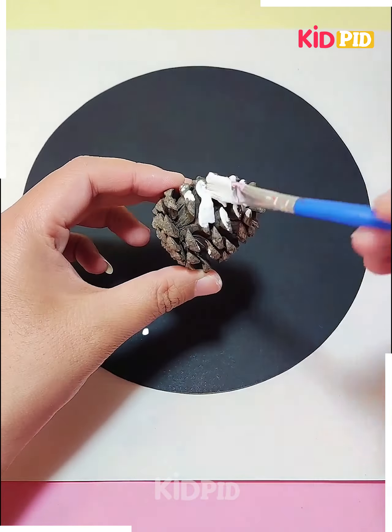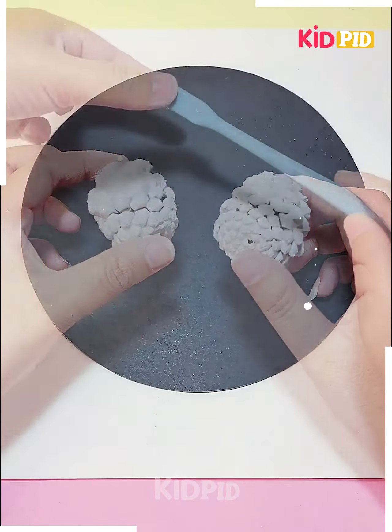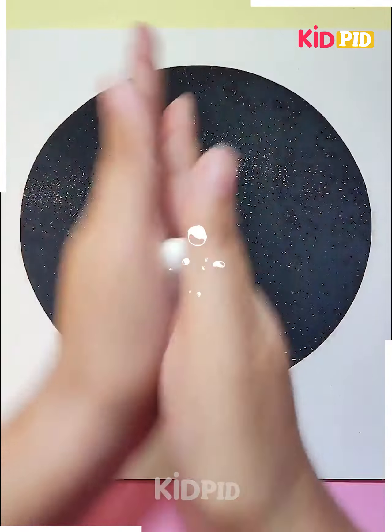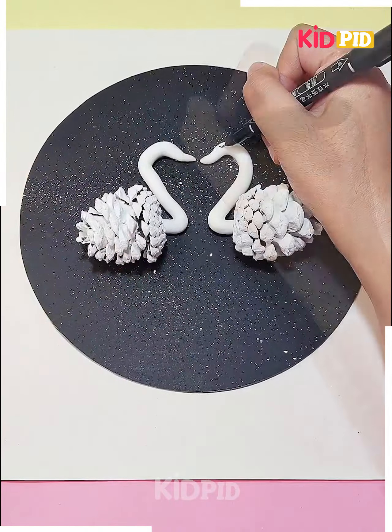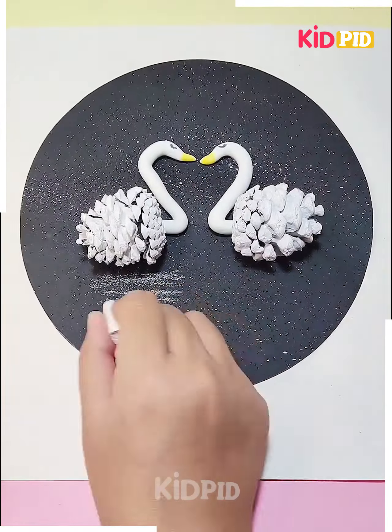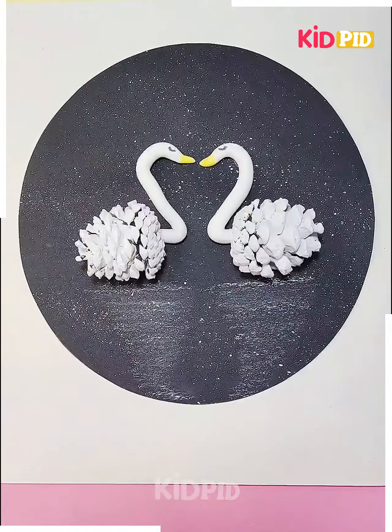Next we are using some conifer cone to make two swans. We are using the conifer cone to make the body of the swan, and then we will use clay to make the head of the swan. Then we'll make the eyes, and your swan is ready now.